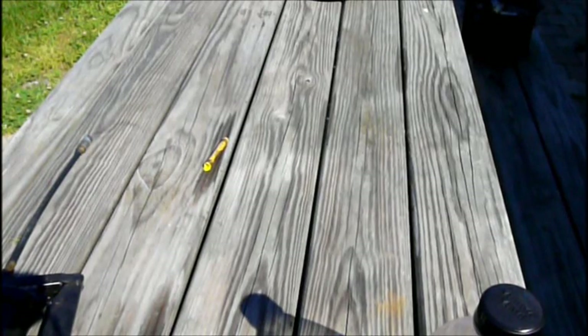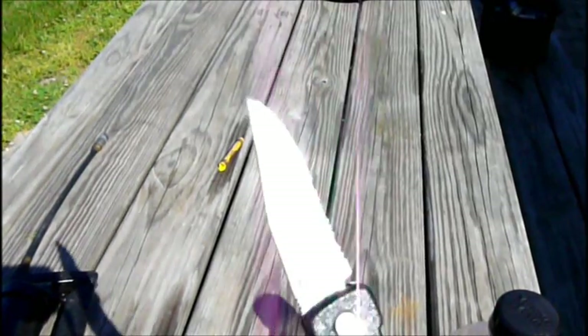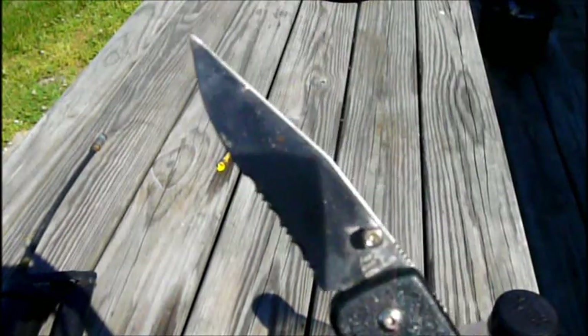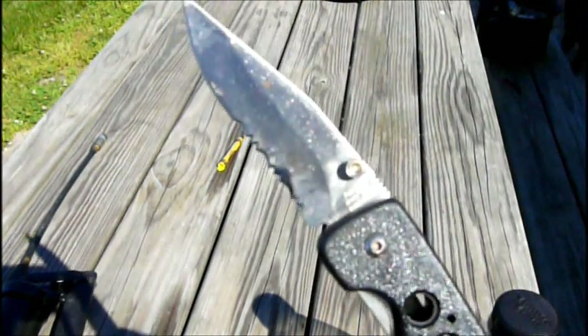How are you doing? Iron Monkey Z here again. Couple people told me they didn't believe the claims I was making about the knife I had there. What knife am I talking about? I'm talking about the Frost Cutlery Flying Falcon. Can you see that there? It says Flying Falcon.